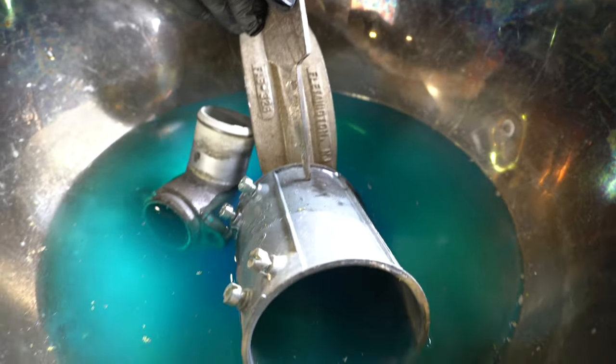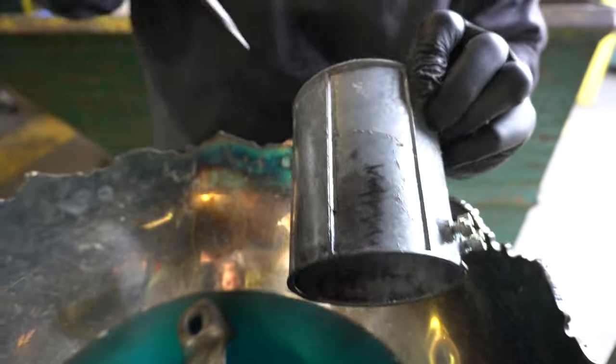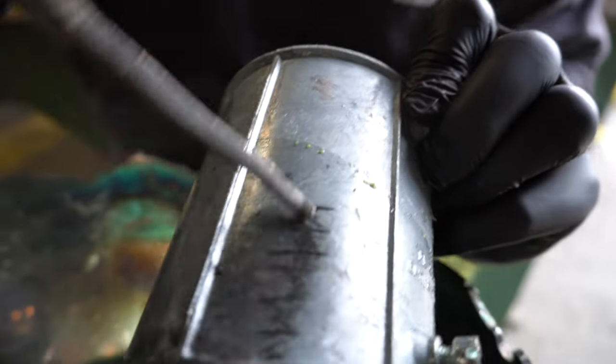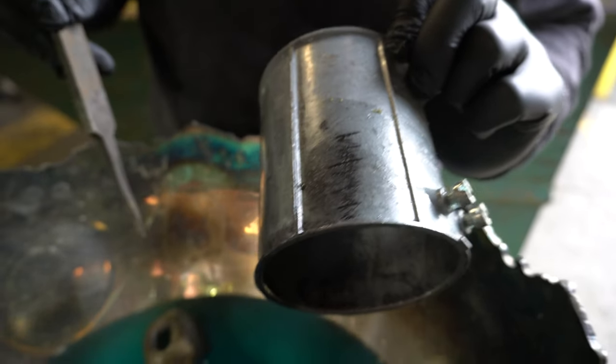Here we have a piece of die cast. When we put the piece of die cast in, it went from a silver color — I'll show you an example of what it looked like before — and it turned into this black kind of color.